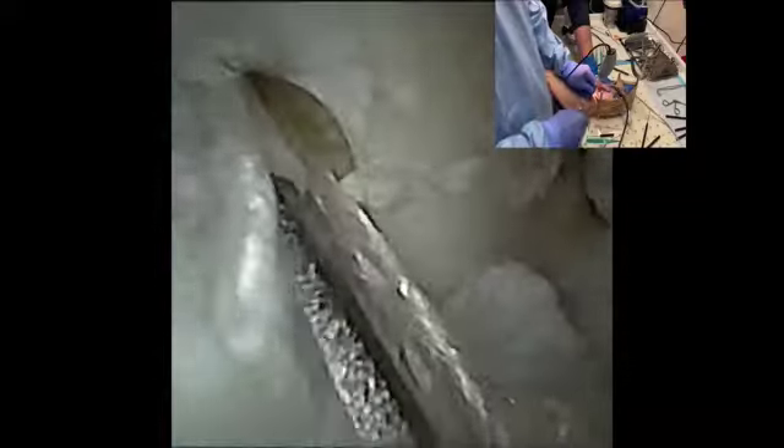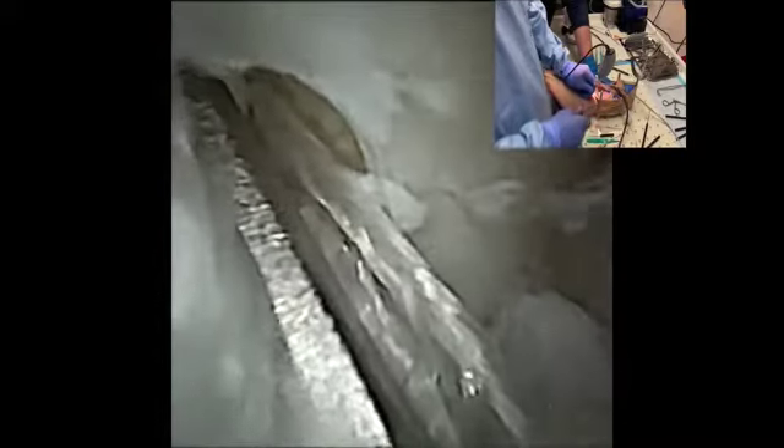Next, a guide pin is placed at the talus insertion. It is then overdrilled to receive the suture anchor. The suture anchor is then seated into place in the talus and malleted until the threads engage the subchondral bone. After insertion, the suture tape can be appreciated here.